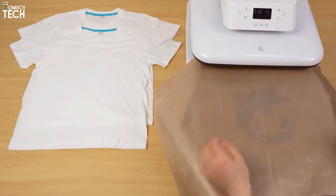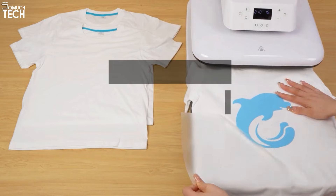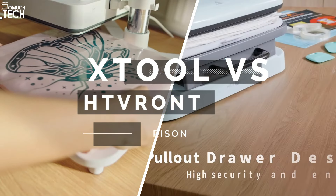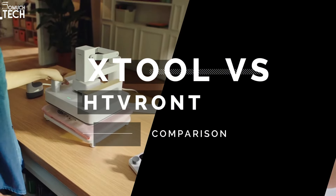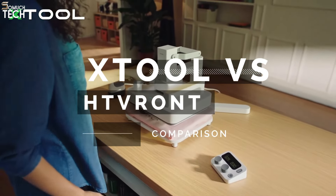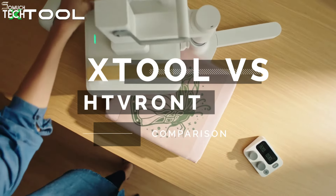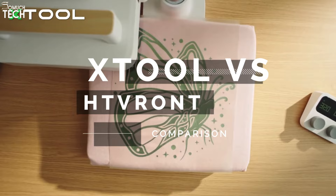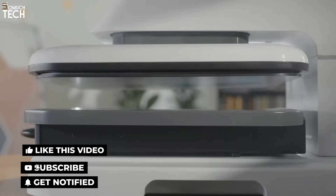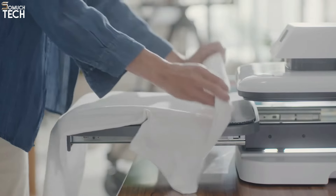Hey everyone, welcome back to the SoMuchTech channel. Today we've got an exciting comparison between two popular heat press machines, the X-Tool Smart Heat Press and the HTV RONT Auto Heat Press. Both are designed to make your heat transfer projects a breeze, but which one stands out? Whether you're crafting for fun or running a business, choosing the right heat press can make all the difference in your workflow. We're going to break it all down with four key points, so stick around to find out which press is the right fit for you.